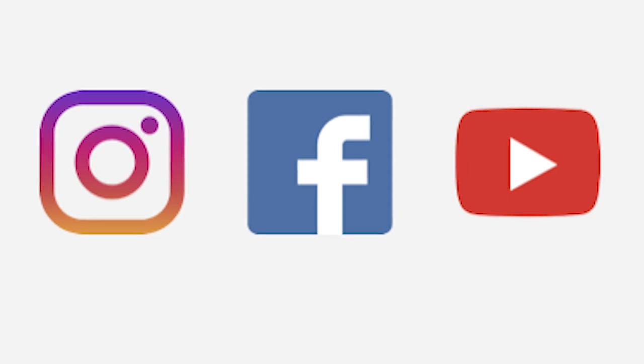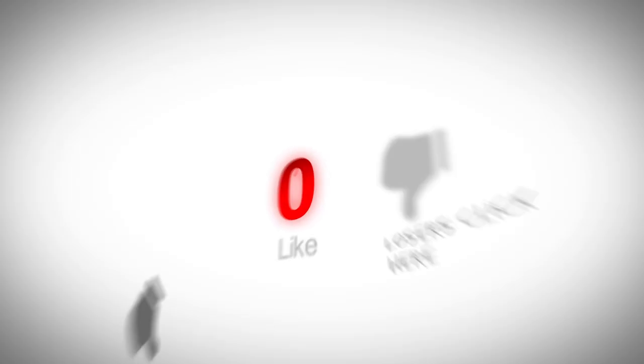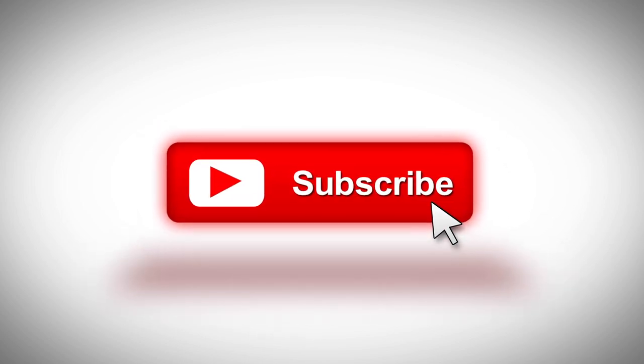If you want to join a community where we talk about all things photography, follow me on all the usual platforms — you can find all the links in the comments section below. If you liked this video, please let me know by liking it, subscribing to the channel, and sharing it with your friends. Don't forget to subscribe and I'll see you on the next video.